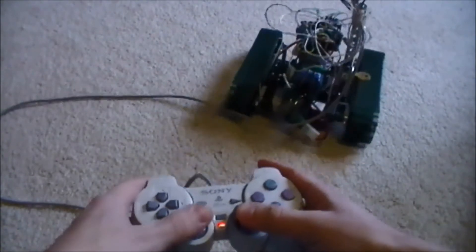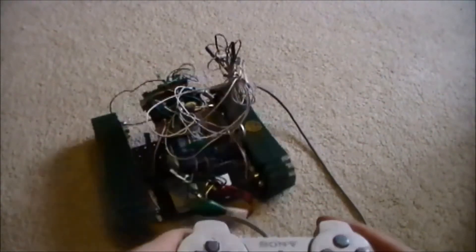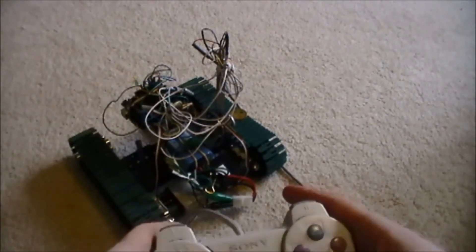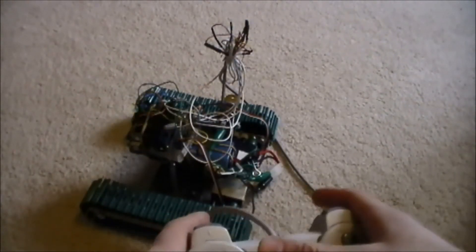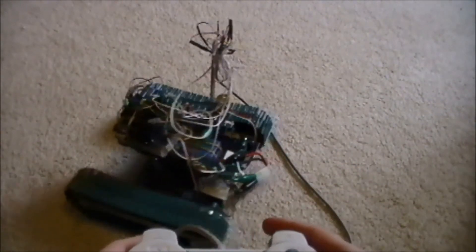So I can drive it around now, try and keep it in the frame of the camera. And if I hit the select button right here, it will flash fast again, and then I can't move it — so that's kind of the safety feature.